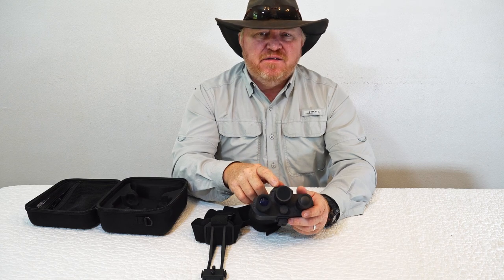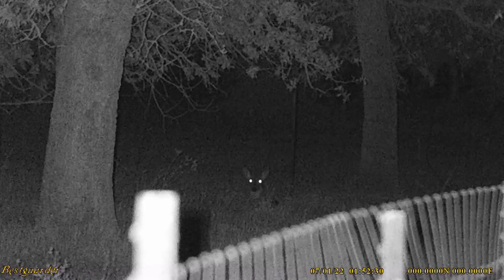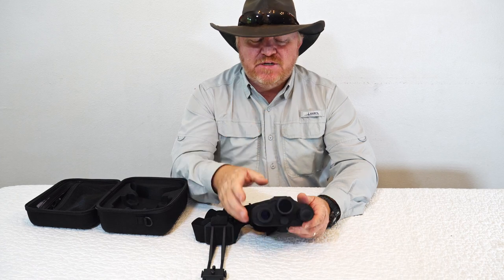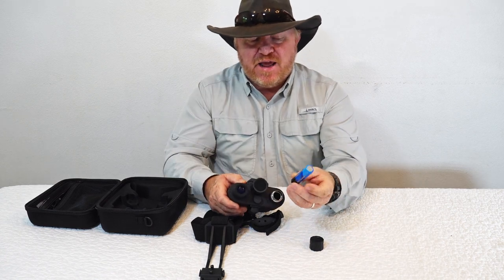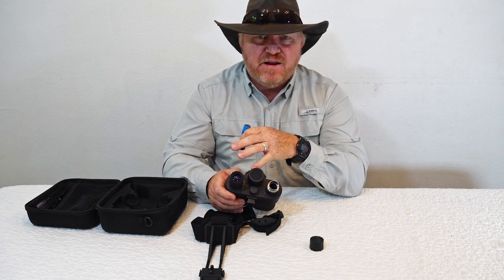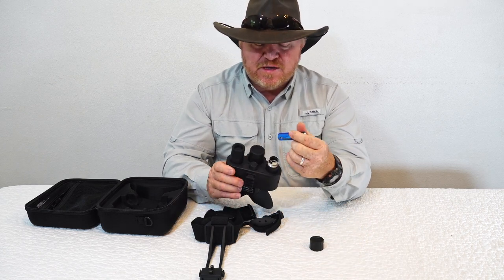The infrared emitter on this gives you a maximum of about 50 yards at night — that's about as far as you're going to see. Here is a deer that's about 60 yards away; you can see it's a deer but it's not real clear, and that's just beyond 50 yards, so 50 yards is pretty much its maximum distance. The kit does not come with a battery — you're going to need to buy an 18650 battery separately to be able to use the infrared emitter and power the system. I happened to have one so I was able to use that.